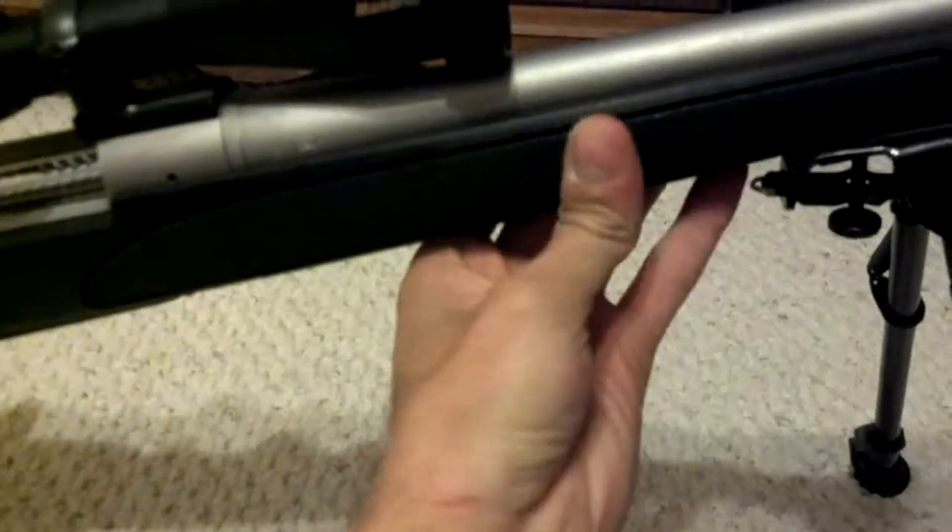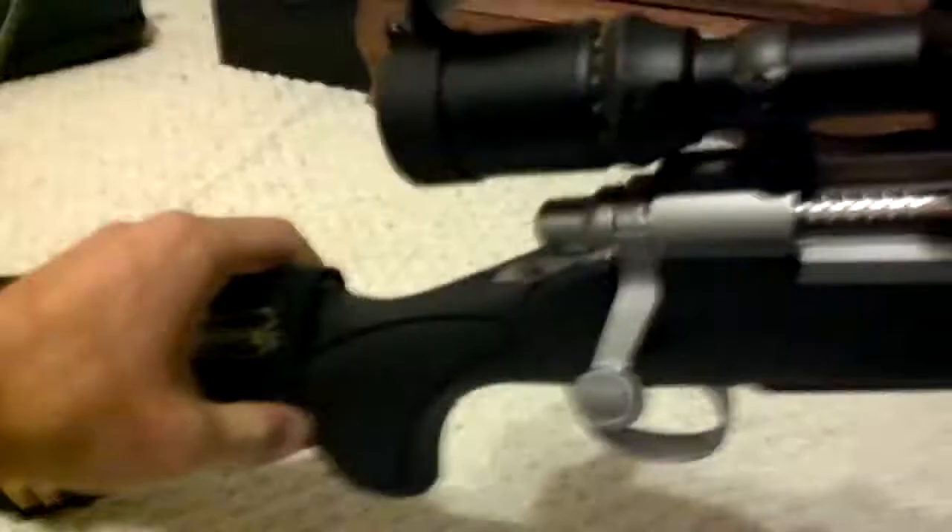Another thing about this gun is I like how Remington went with the front and hand grips — the rubber. They really help you hold on to the gun, and back here at the rear as well.